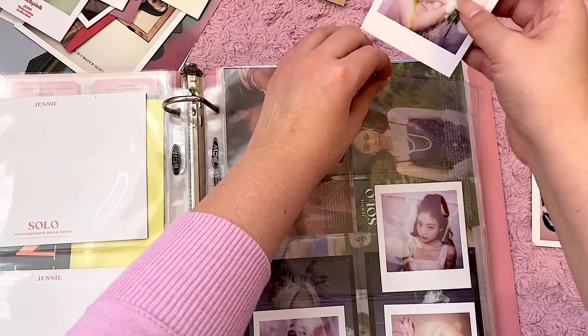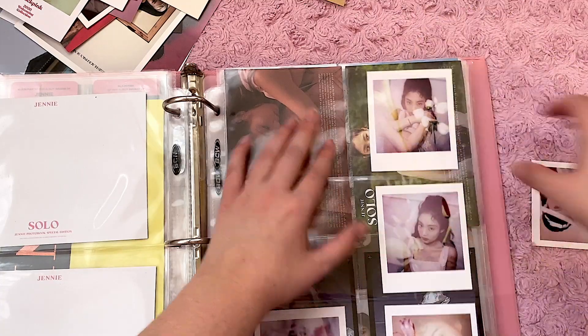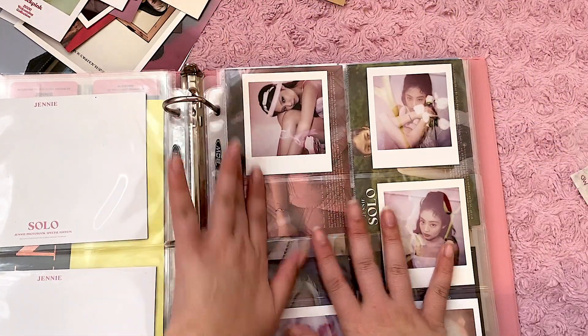I think I'm still missing solo pre-order items, which is kind of annoying because I don't think I'm going to find them anymore. I was really hoping that maybe YG could reprint the solo pre-order stuff.